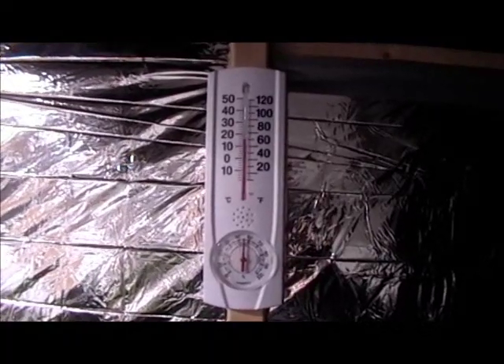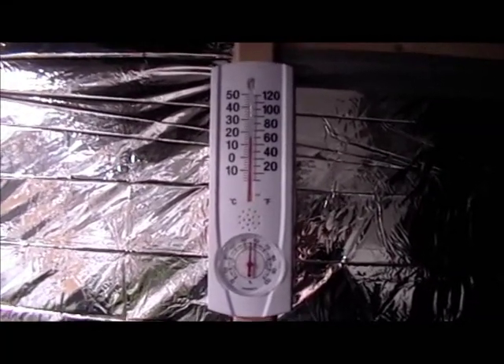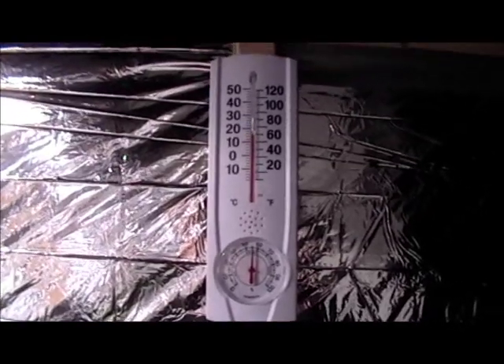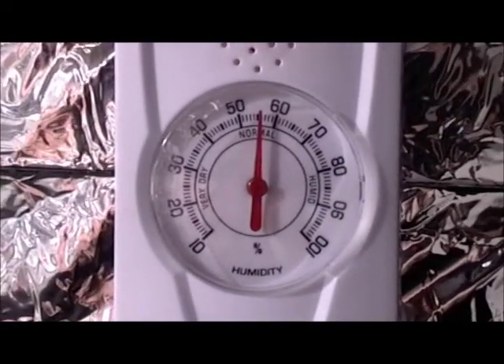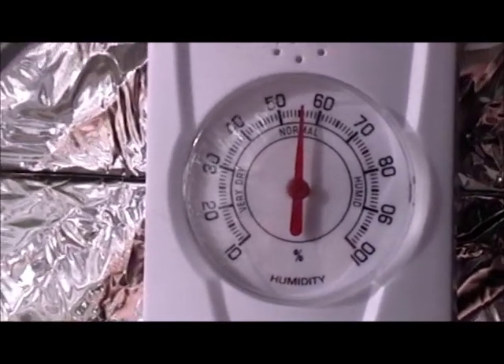So it stays pretty warm — it gets to about lower to mid 70s when the light's on. The lowest I've seen it go is somewhere in the upper 50s or about 60 overnight when it gets the coldest. And I make sure to keep it pretty well misted to keep the humidity fairly high. I honestly don't really know a good target number — I just try to keep it above 50.